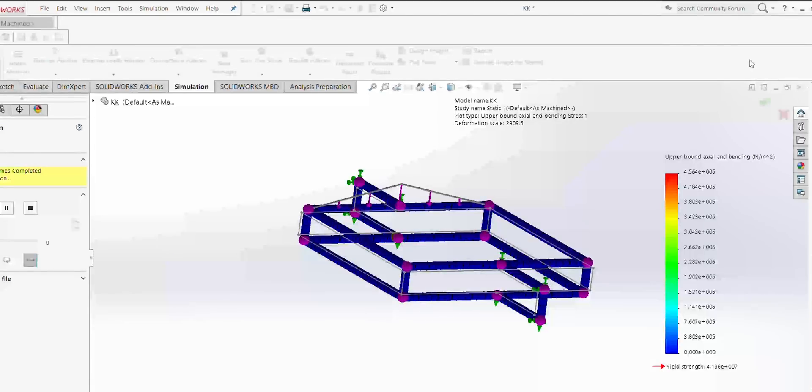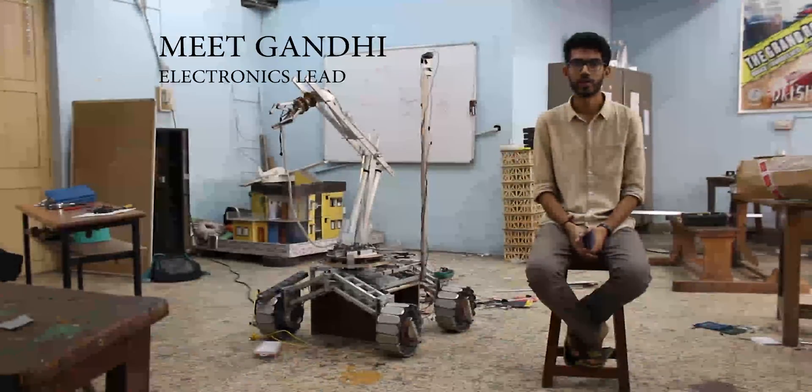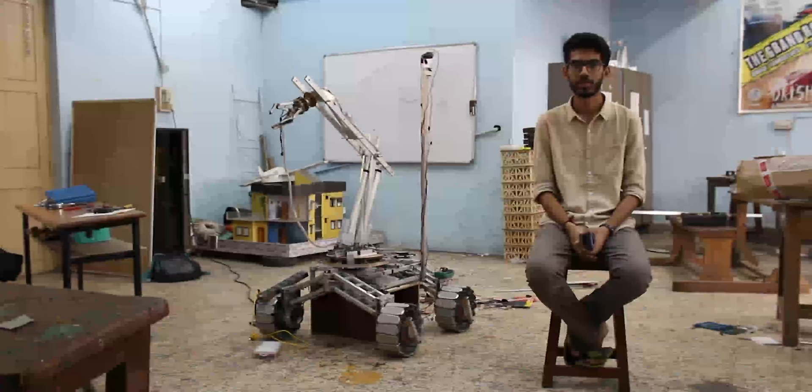Aluminum sections are used to achieve a lightweight chassis with good strength. Learning from our past experience, this year the electronics and communication team's focus is on long-range communication and compact hardware design.